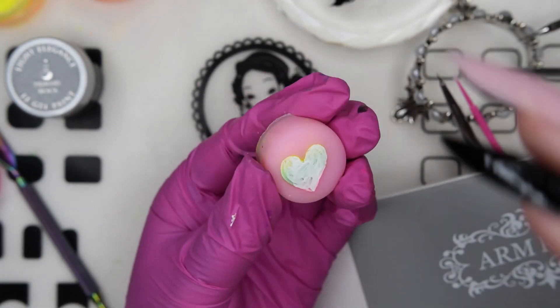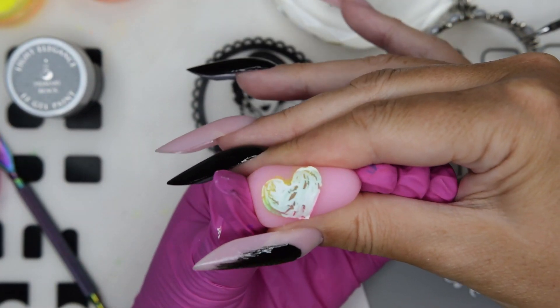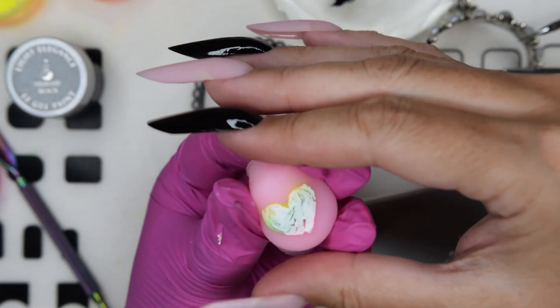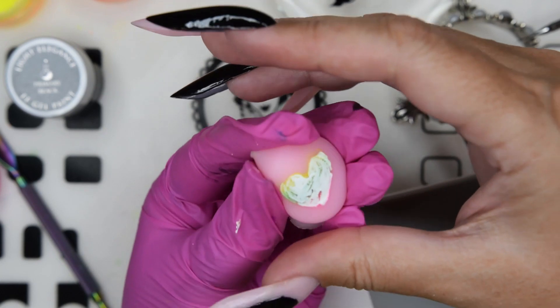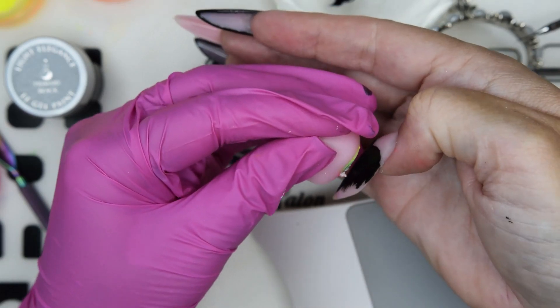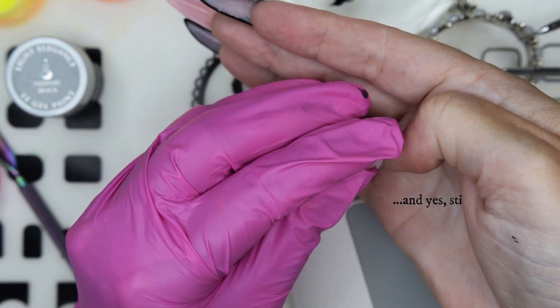Then I take out the dried heart and squeeze it to open up the cracks. When applying it, I also need to squeeze it together to create those cracks, so that you do not end up with just a dense heart shape — you want the cracks to be open when you apply it. And that was the hard part.